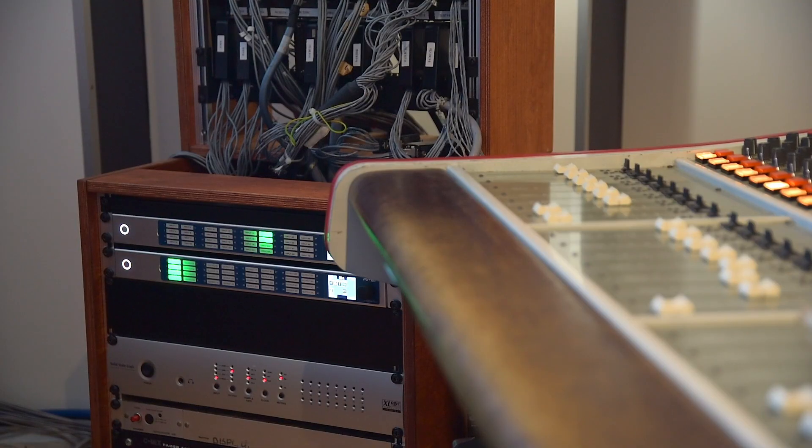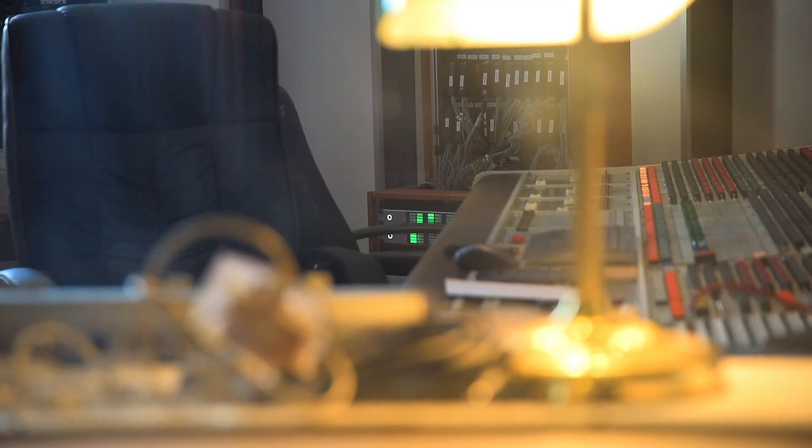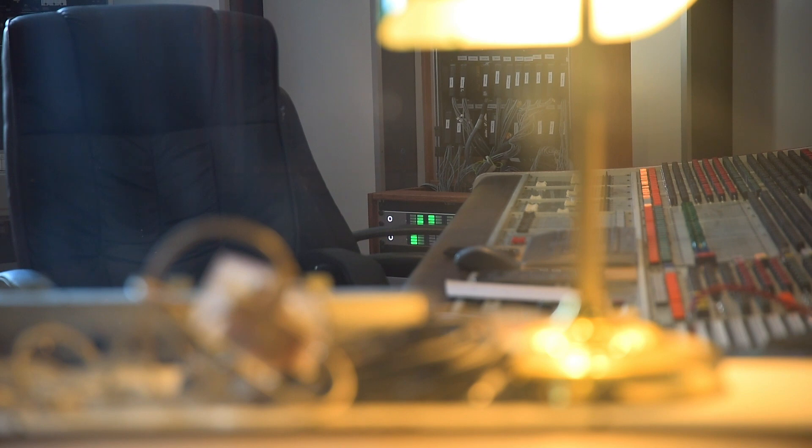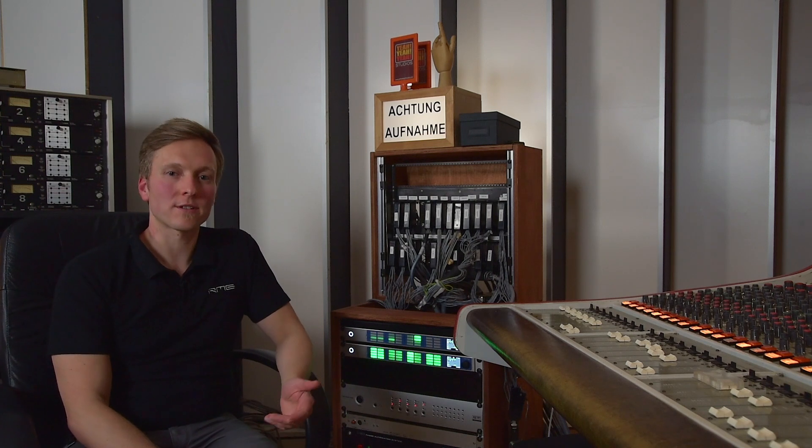So if you're sitting at the desk, or in front of the DAW, or even if you're over there in the recording studio, you can at a glance see on which channel there is signal or which channel is clipping, for example. Which is a great thing if there's a stressful situation during setup or whatever.